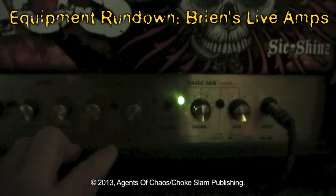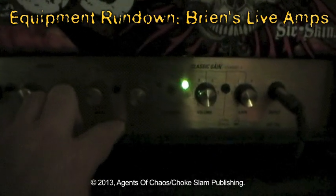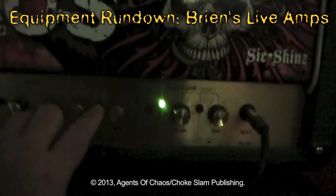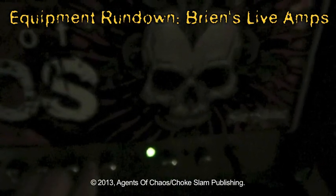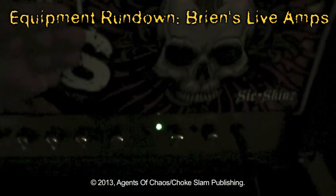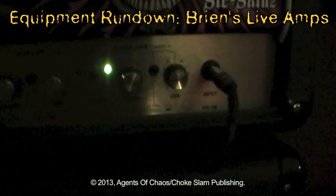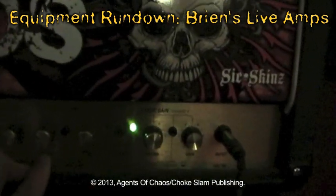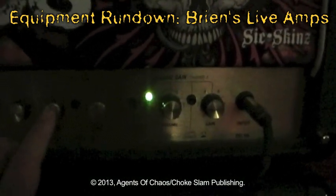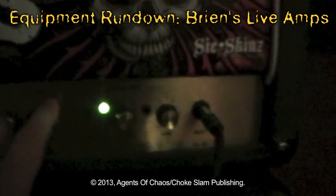My ultra gain — the dirty channel — I usually keep it on lead one on one head, which gives me more of a mid-rangey tone. On the other head I have it in, which lets one head be very trebly and the other rounder, so it sounds like two guitars playing at the same time. My volume I keep at about 2.5 to 3, which is pretty loud, and gain is full open — because I love gain.